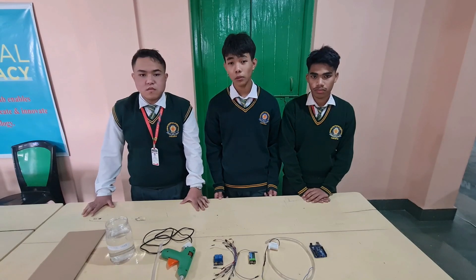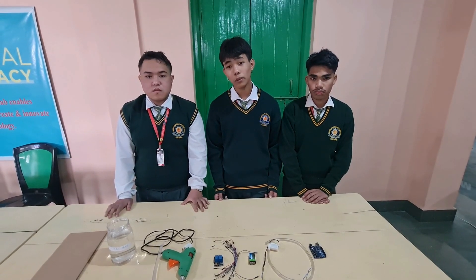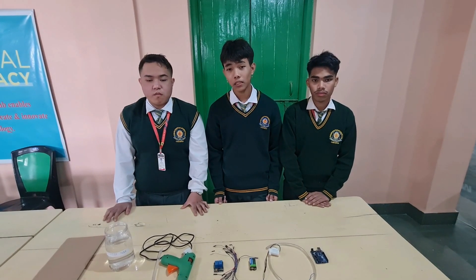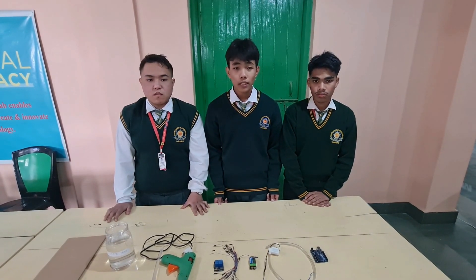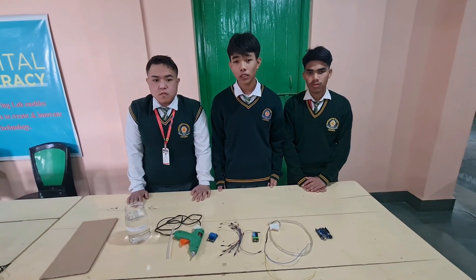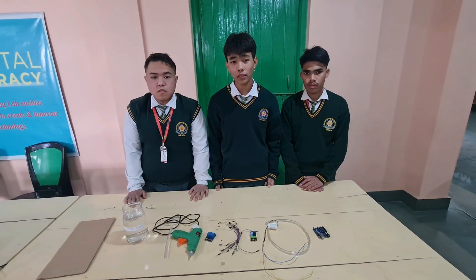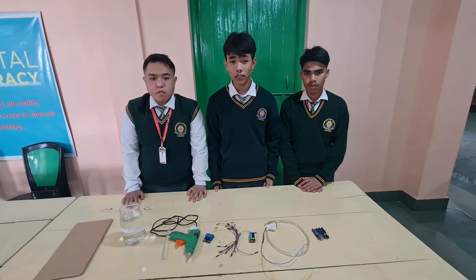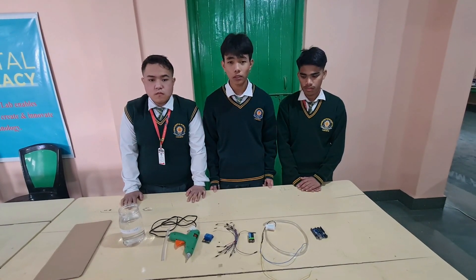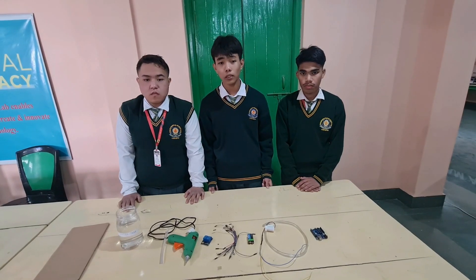It is a simple project, more useful in watering plants automatically without human interference. Watering of plants is usually very time-consuming. Whenever we go out of town for a few days, we always used to worry about our plants as they need water on a regular basis. So here we are making a Smart Watering System using Arduino, which automatically provides water to the plants.